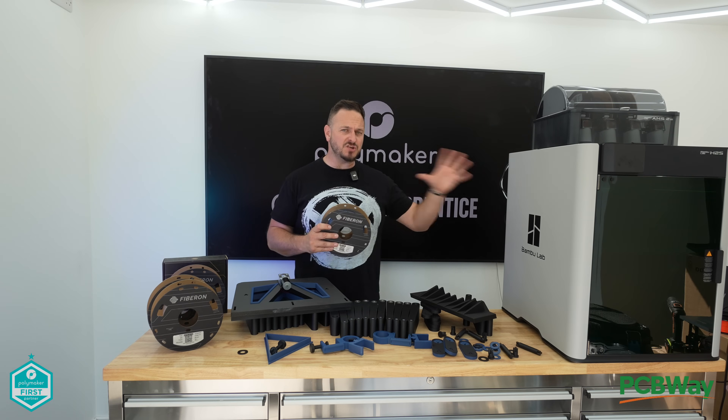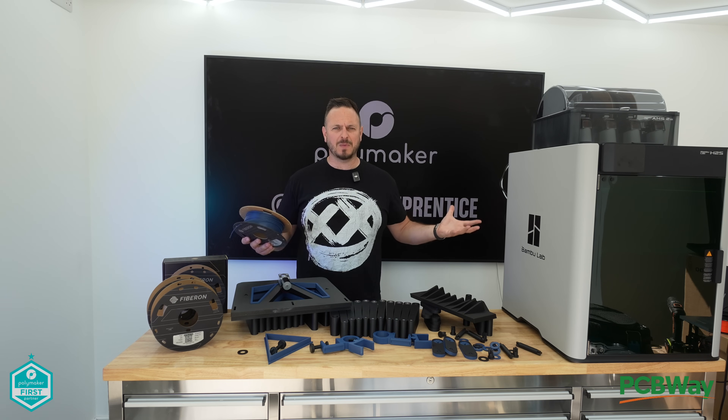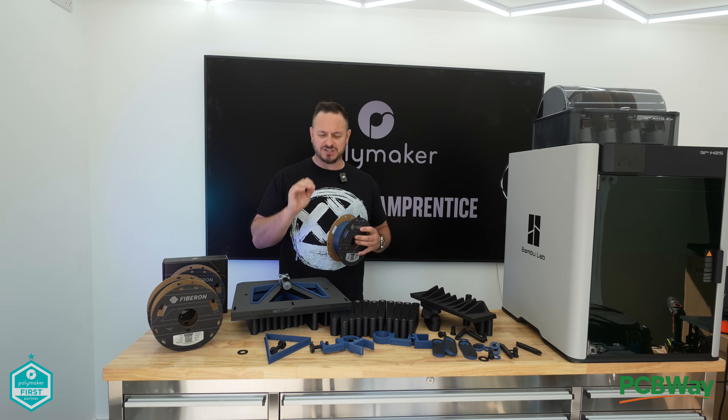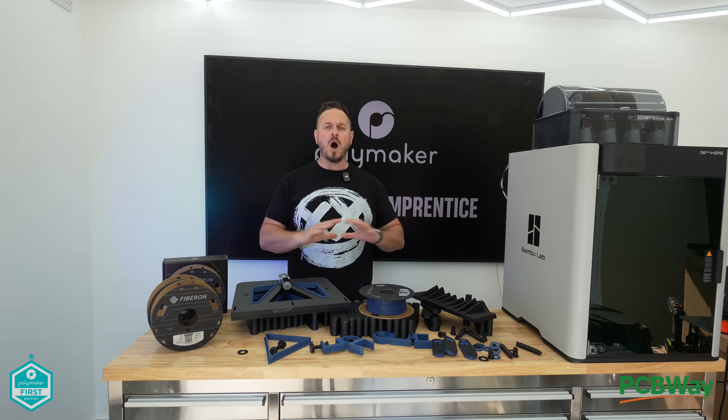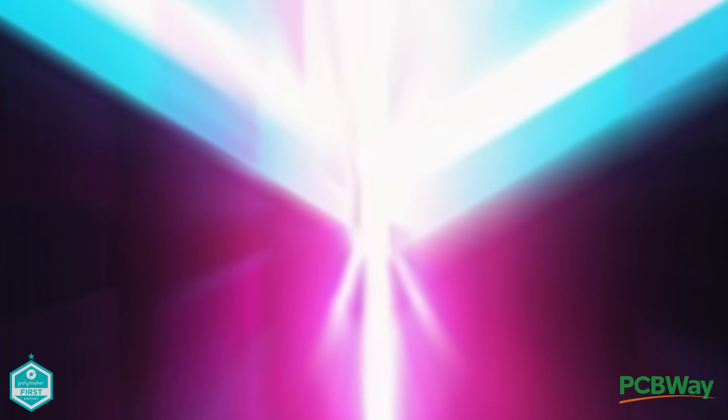But that's not all. I have been using the Bambu Lab H2S, which also comes out today — it's almost like it was planned. I've been using this filament on a project we're bringing out for Formnext in November, and I've been printing wildly with this for the past couple of weeks, so maybe I'm the best person to talk about it. Let's get straight into this one.